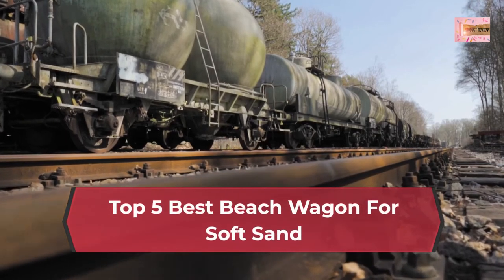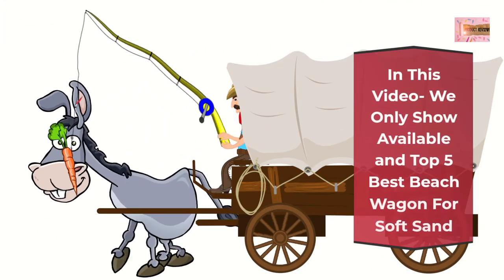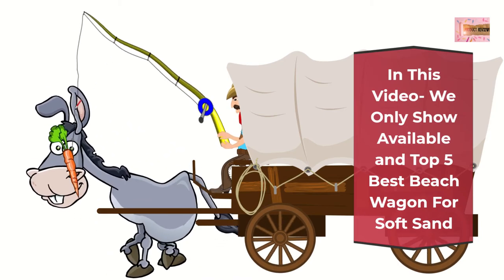Top 5 Best Beach Wagon for Soft Sand. In this video we only show available Top 5 Best Beach Wagons for Soft Sand.